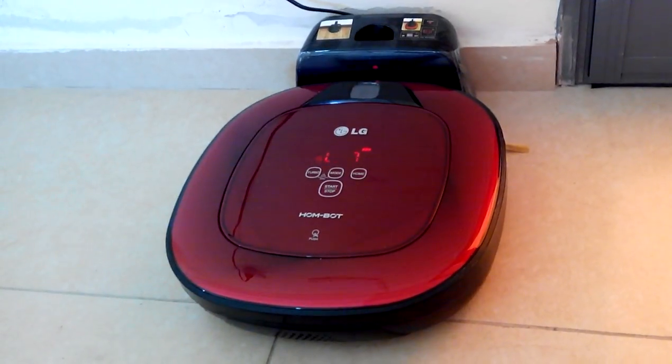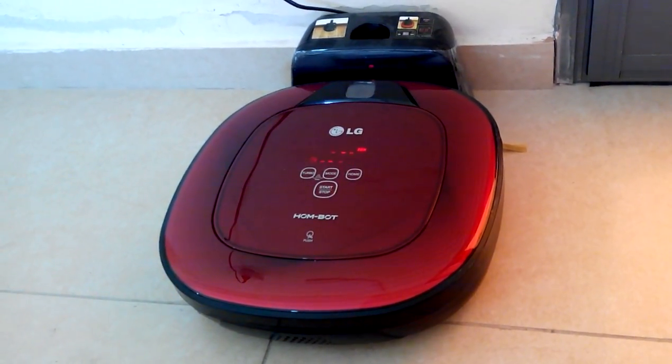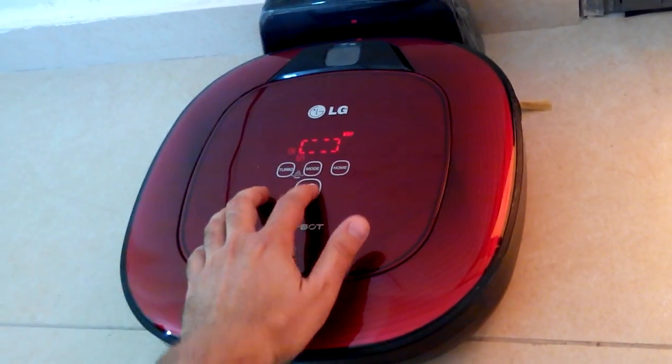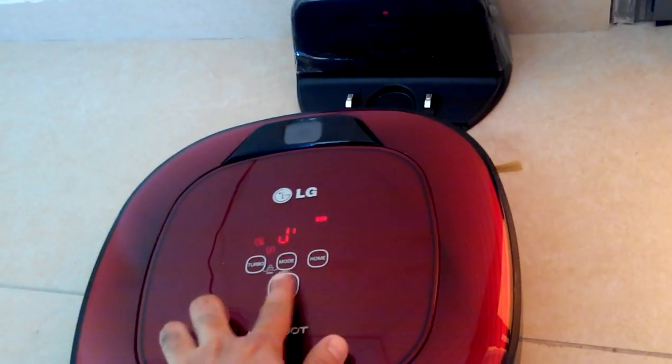If the problem continues, please contact LG Electronics Customer Care. Smart. Stick to the cycle.